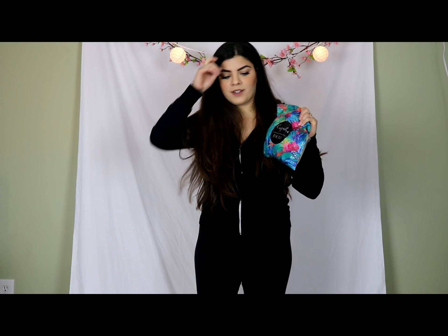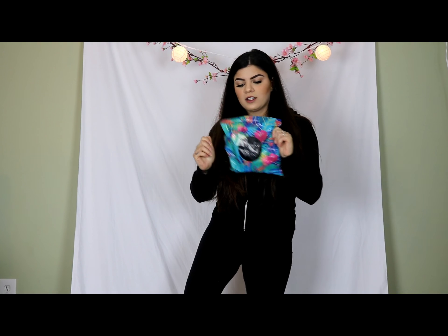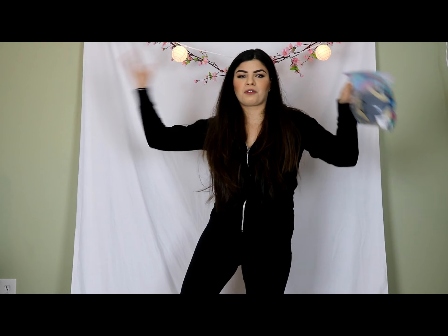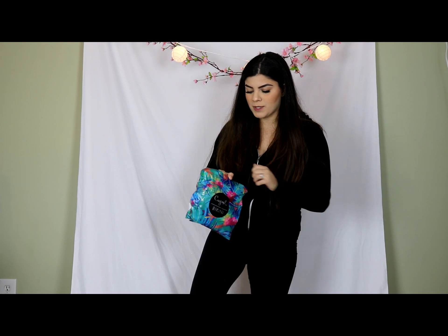The cool thing about Cupshe that I really like — they package all of their bathing suits in these little tiny bags, which is really cool. It's not just all thrown into a box like some brands would do, so that's already a thumbs up for me.